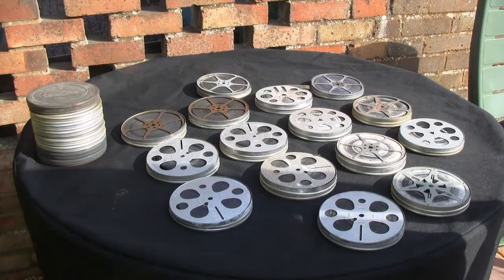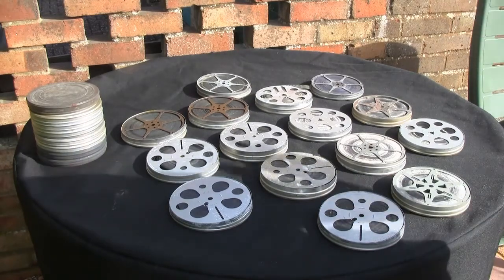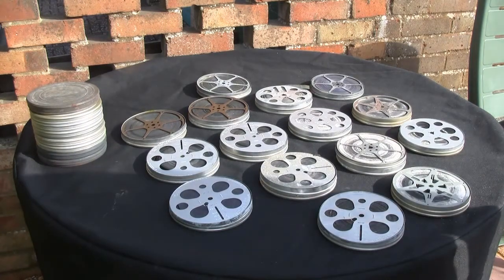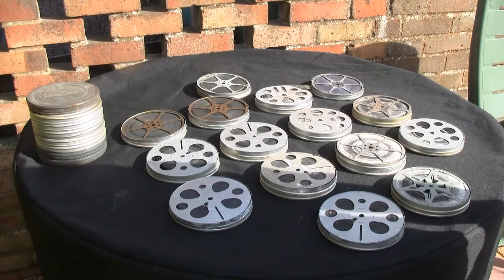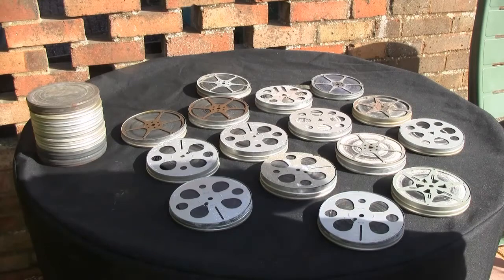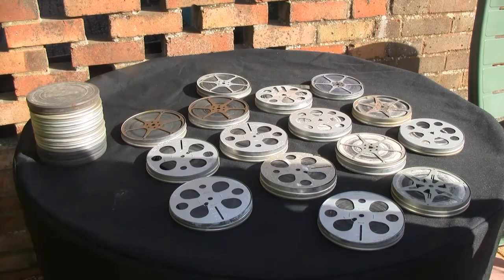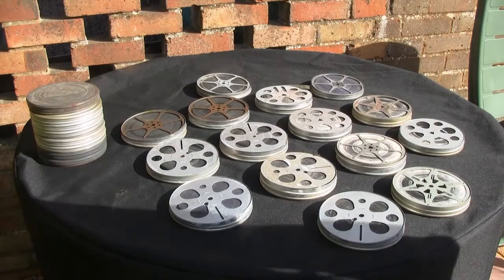Once the films are transferred and he has them as individual MPEG video files on his PC, he will then edit through the scenes that are now legible again once we've worked our magic on them. We'll continue with the cleaning process now and come back to you once we've done that, so you can see the results — from how we've just received them, to what they look like after, with all the clean reels. Thank you for watching and we'll be back at the next stage.